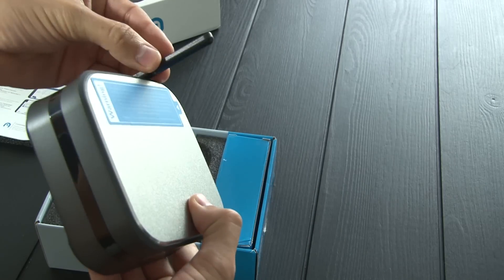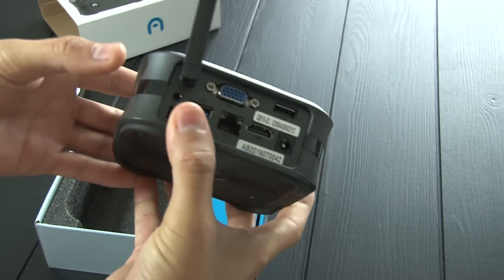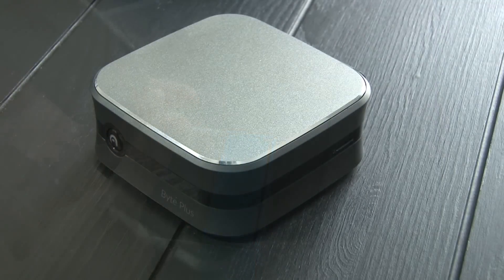I'm really liking this design. It's kind of like an Apple TV, but a little bigger. It's got a nice hard metal finish and a rubber bottom, which really adds to the quality.